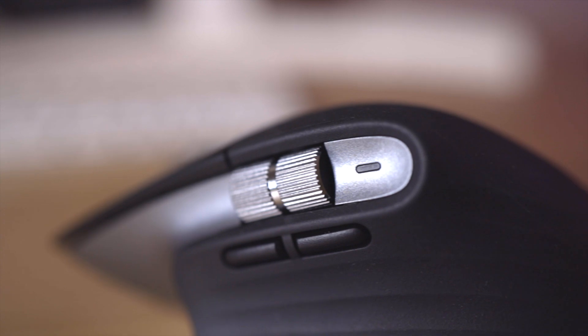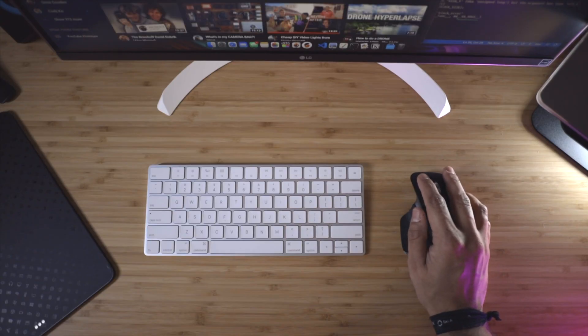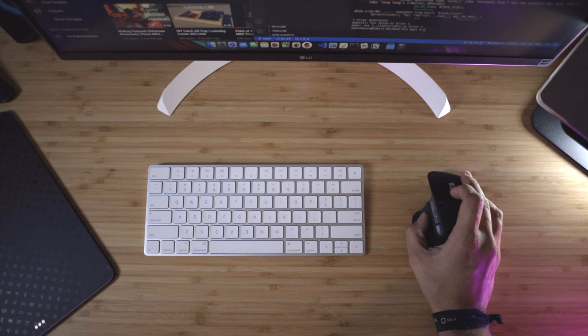The comfort is also aided by the buttons being really well placed. The thumb scroll wheel is super convenient — right where I rest my thumb, I can easily scroll or hit the forward and backward buttons. The main scroll wheel is also super convenient to hit. I can either use that or hit the button right below it from just how I naturally hold the mouse.